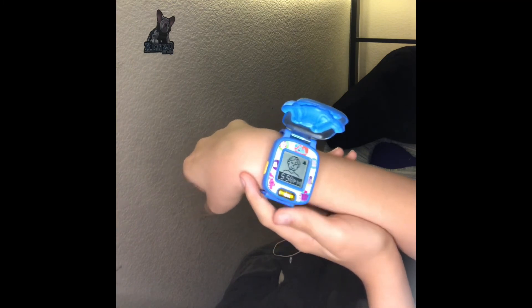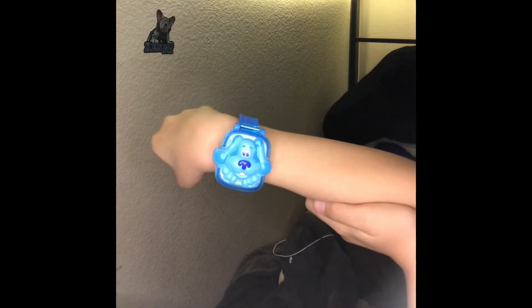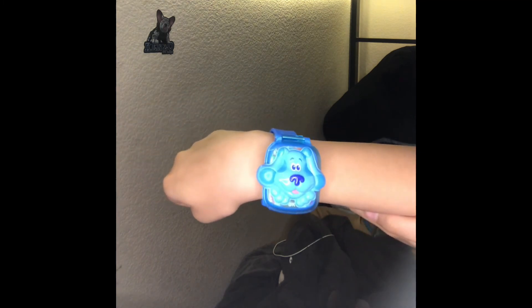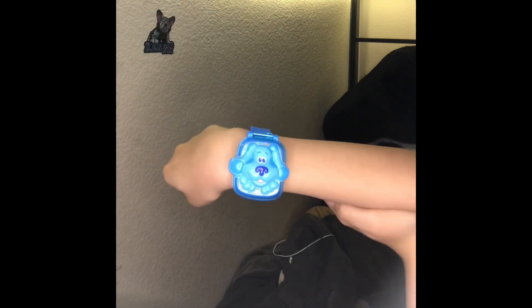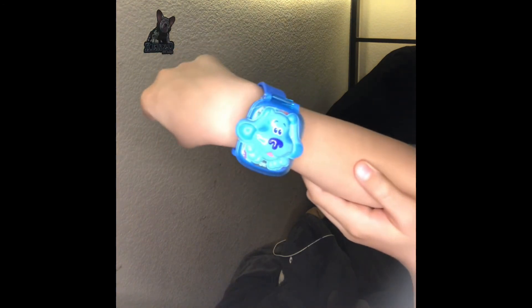But yeah guys, that's the Leapfrog Blue's Clues and You Watch. I hope y'all enjoyed the video. I believe this thing does not really need charging. There's no volume adjustment — I wish there was, so parents wouldn't have to hear it at night if their kid is using it. It does play alarms, which is really cool. I give the watch a solid 7 out of 10. I hope you enjoyed the video and I'll see you guys next time. Bye-bye.